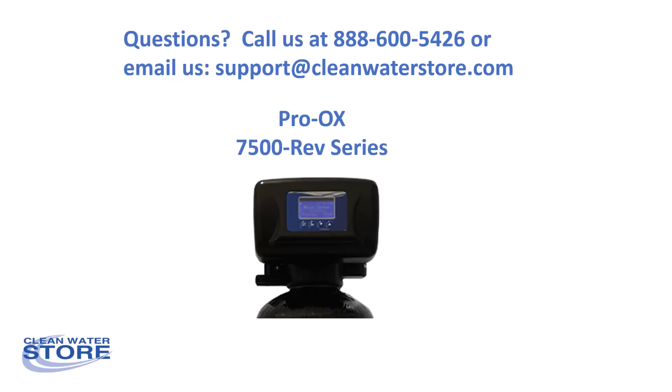If you have any questions, just give us a call or you can email us at support@cleanwaterstore.com. Thanks.